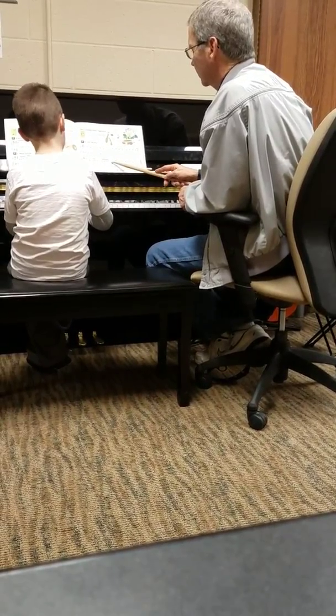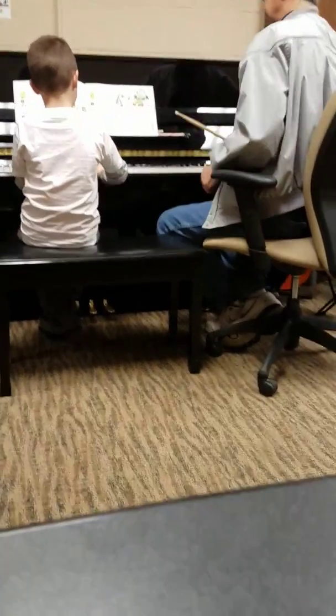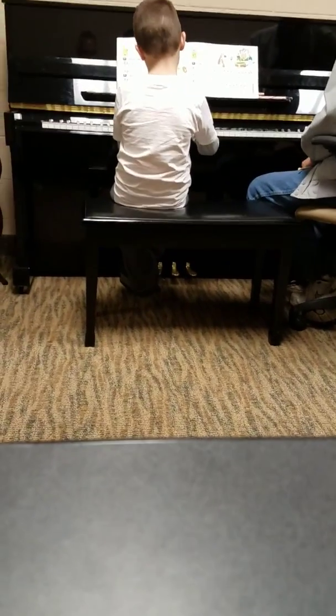I'm not sure if you held that either. Let's try that again. Okay. Usually I was really good at this one. You're doing really good at it, but I'm just fine tuning you.